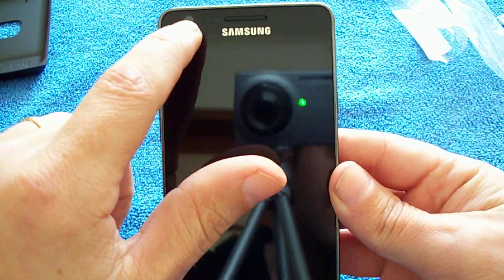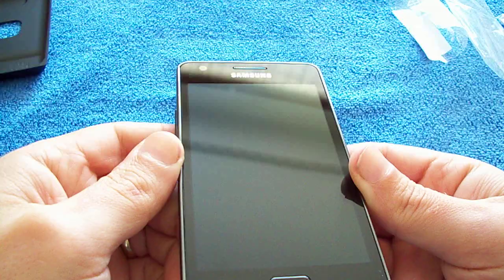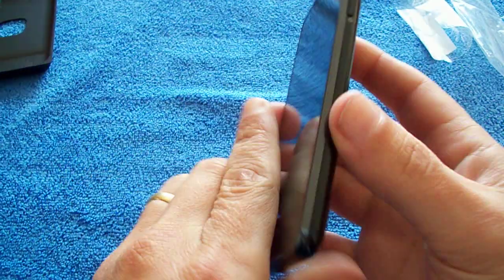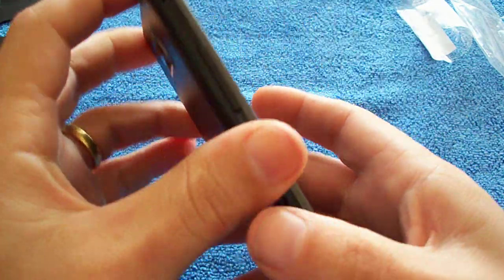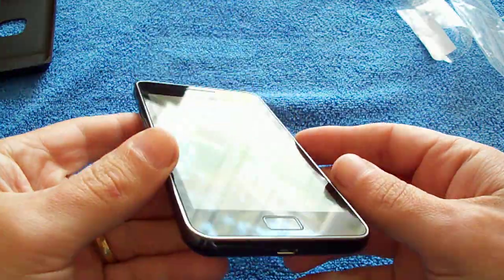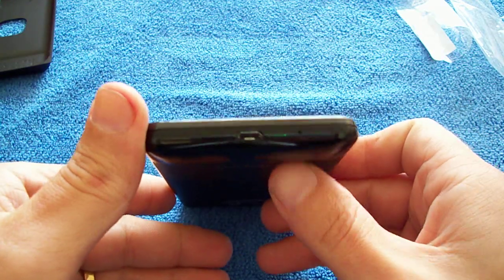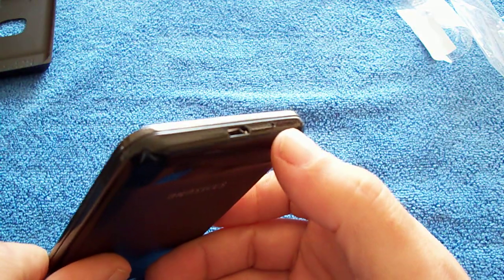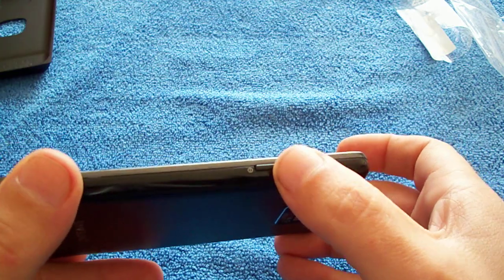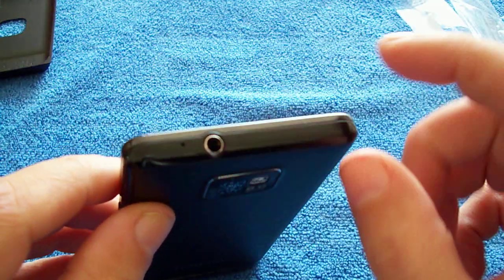On the front you have your front-facing camera — I'm pretty sure that is — and then your sensors there, they're hard to see, only in bright light. Your home button. On the left of the device we have the volume rocker, as you can see it there. At the bottom you have your micro USB connection port and your microphone there. On the right of the device we have the on/off button. There's no dedicated camera shutter button. Up top we have the 3.5mm headphone jack.